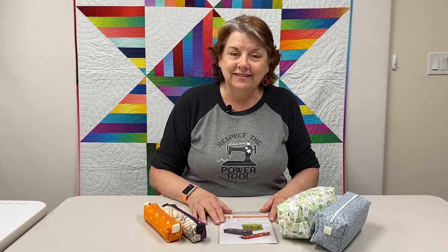I hope you come and play in class with me. We don't keep secrets here at Hunter's Design Studio — we teach you everything you need to know to be successful. We also teach you that it's your project, so you get to do it your way. No hard and fast rules really around here. I hope to see you in class.